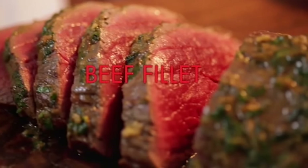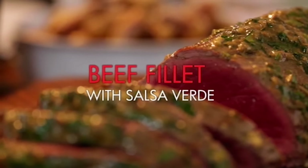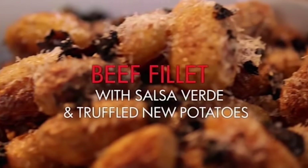On the menu is a succulent rare beef fillet with salsa verde, served with roasted truffle new potatoes.